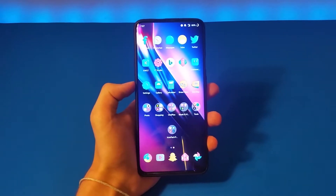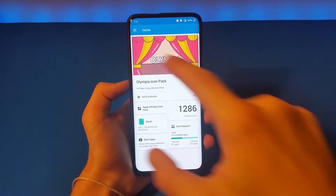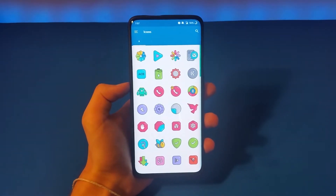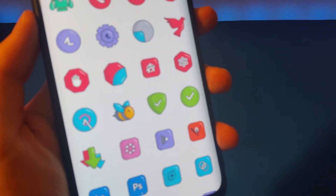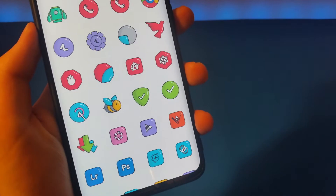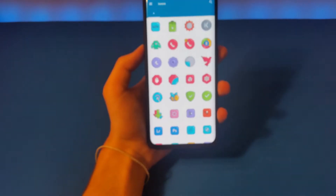First, let's start off with Olympia Icon Pack. This comes with over 1,200 icons, and they make them look 3D. You can see they make them 3D, and it looks very nice. It kind of looks like a cartoon at the same time.